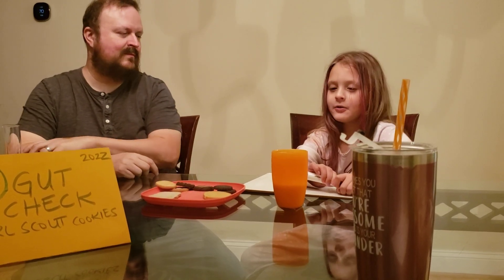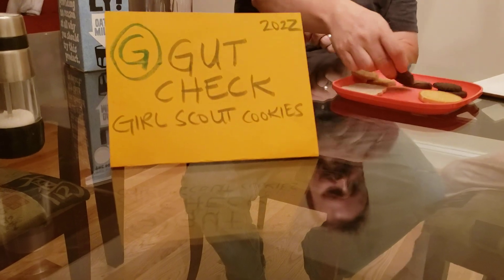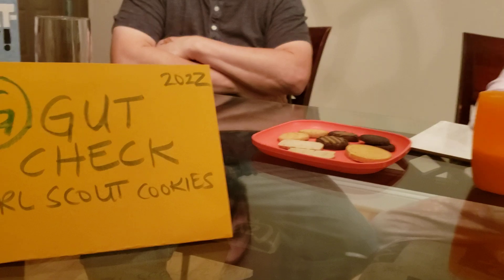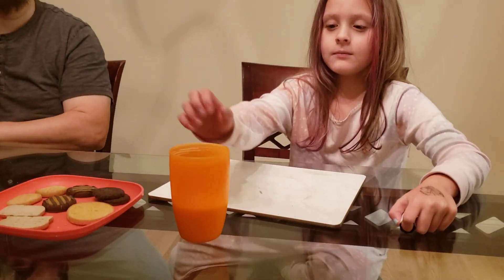Hello, today we're going to be doing a gut check. I know that you guys might realize that my hair is colored — I colored it. Today we're going to be doing Girl Scout cookies to cleanse your palate. We've got oat milk from Oatly and we've got regular milk.